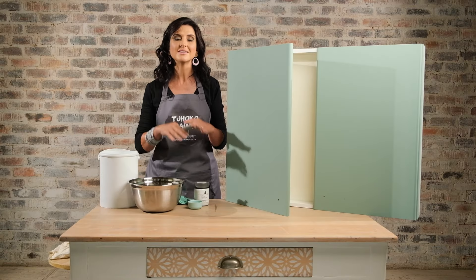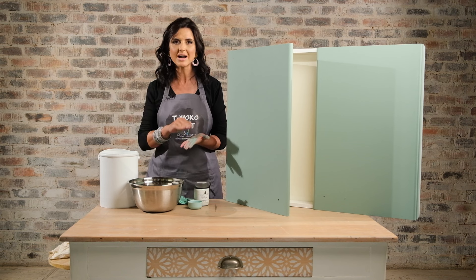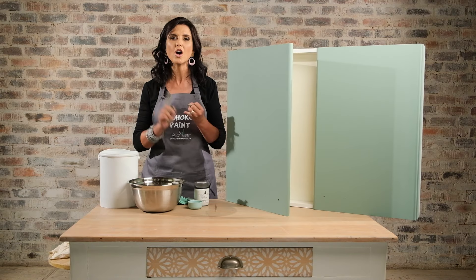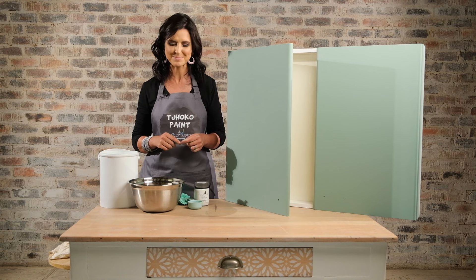Now that my paint work is complete, I've allowed the paint to cure for at least four hours. When the weather is cold, humid, or at coastal areas, we recommend waiting overnight before continuing to the next step. Next we are going to apply our clear glaze. The clear glaze adds extra protection in a kitchen to make the surface more hard-wearing, more stain resistant, and it also adds a subtle sheen to your surface. You can also watch our glaze video for extra tips and ideas on the glaze application.